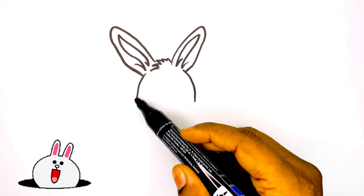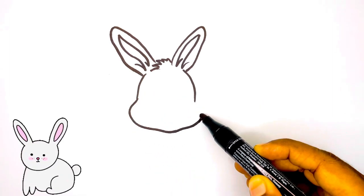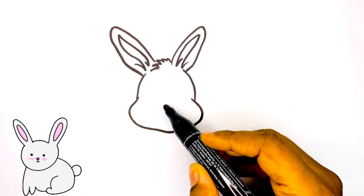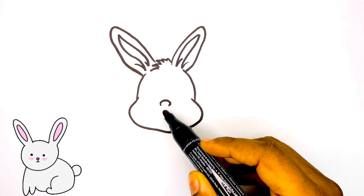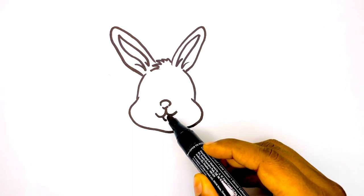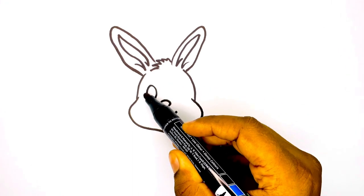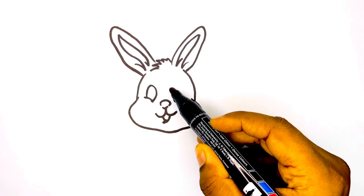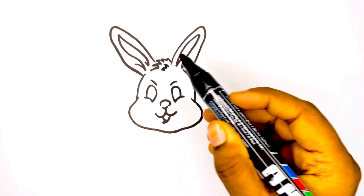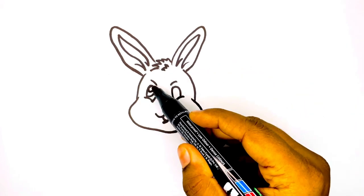Next to the ears, I am drawing its face and eyes.